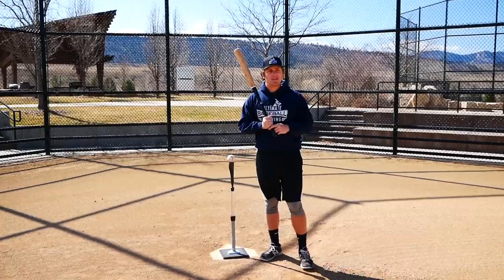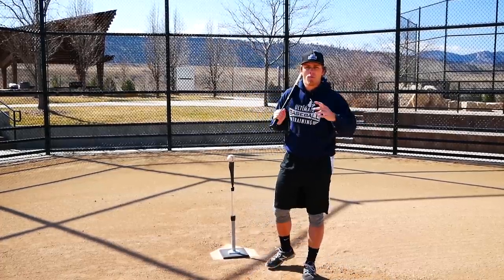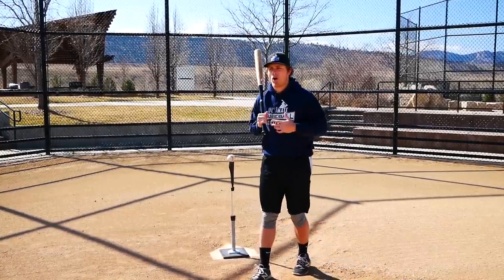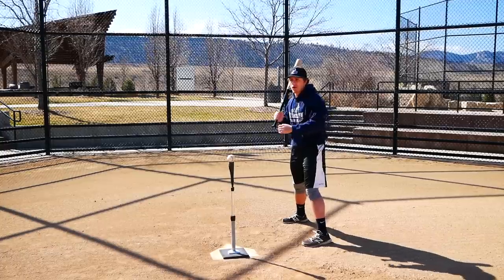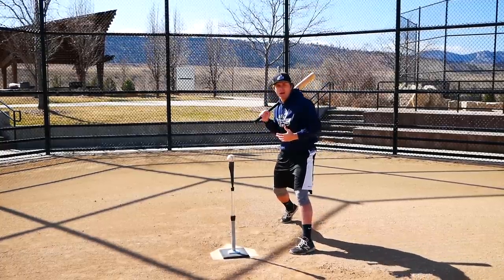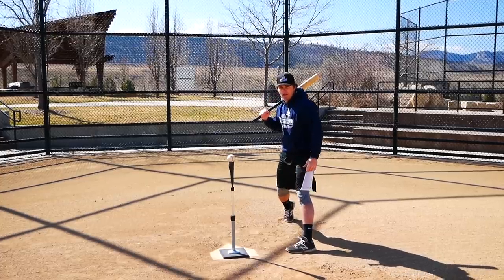These coaches do have the right mentality in terms of wanting more bat speed and power — yes, your hips have to rapidly rotate, so their heart's in the right place. What they're really trying to do is get players to use their hips more in their swing, but you don't get there by artificially squashing the bug like this.